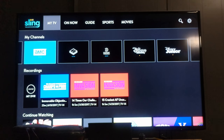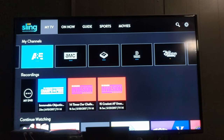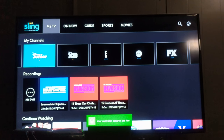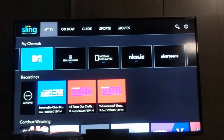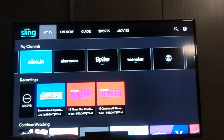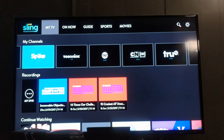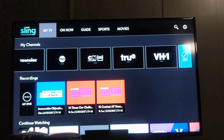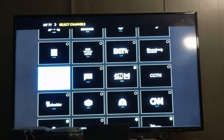Now these are my favorite channels, which is actually what you saw her going through the other day. I put her kids channels in here and anything else that we watch a lot of — MTV, NFL Network, Spike TV — just anything that we watch a good bit of. It's super easy to do. You can go all the way to the end, click your edit button, and here is a list of all the channels that I have.